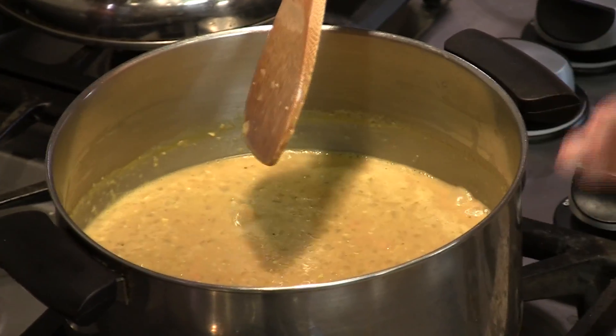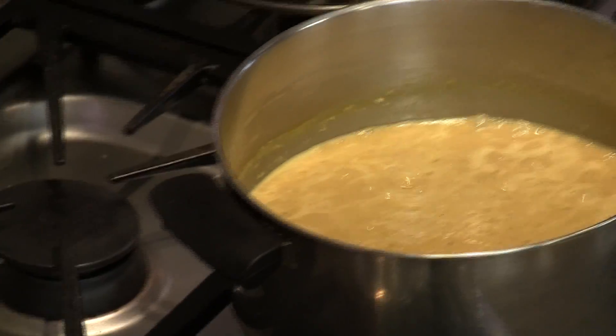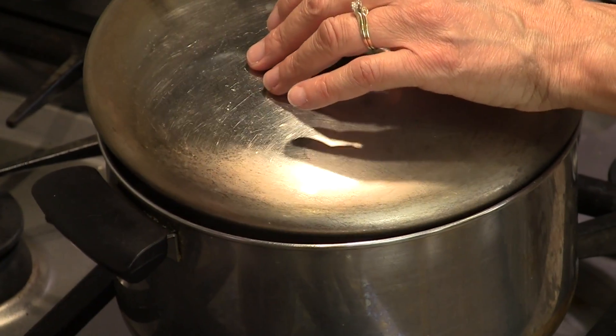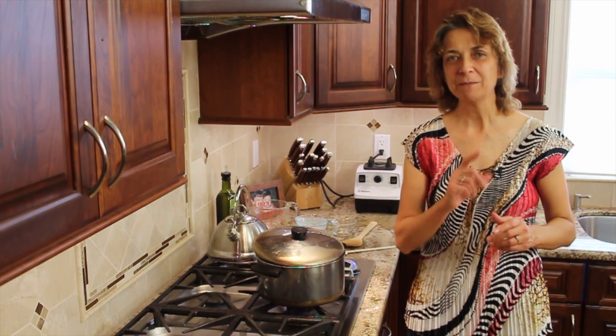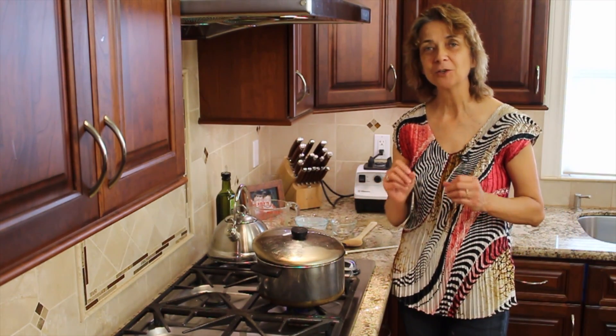Here's our soup at a nice full boil. I'm going to turn it down to simmer, put it to low, and leave it partially covered. Check back in 20 minutes and we'll see how it's going — maybe we'll go 30. We'll just see how quickly those lentils cook.